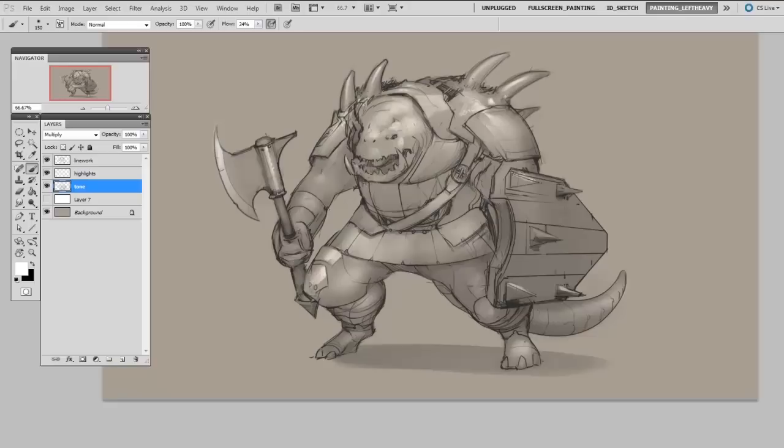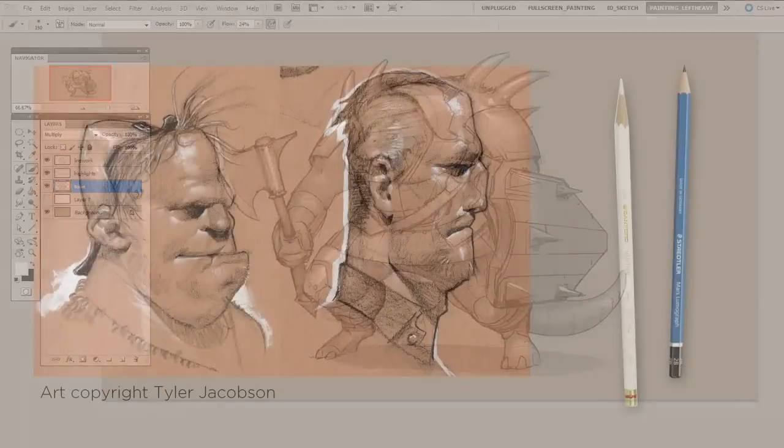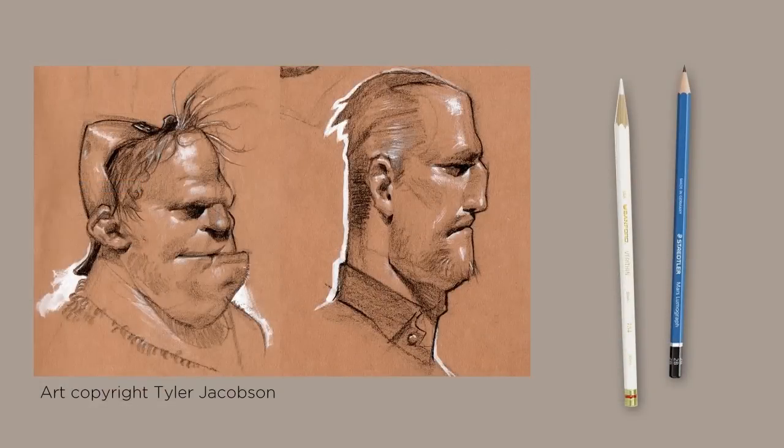And this is not limited to digital either. You might have seen people using toned canvas sketch paper or even sketchbooks. These are great — this way you can bring with you both a darker pencil as well as a white pencil, and you can achieve the same exact look on the go. It really makes your sketches come to a more full rendered look much more quickly.